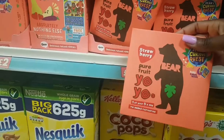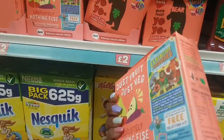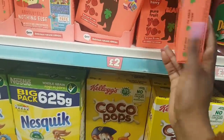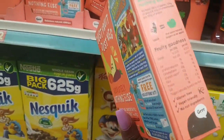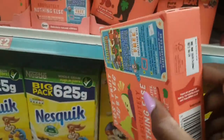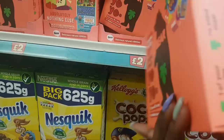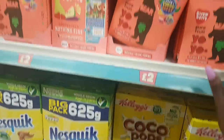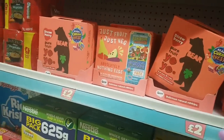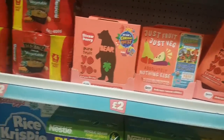Here are strawberry yo-yos. Sometimes I'm curious about this stuff because although it claims to be made of 100% fruit, the ingredients are often crammed with other things like sucralose. I can't even see the ingredients on this one — let me know if they're any good.